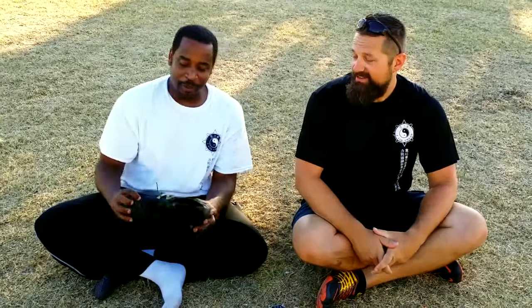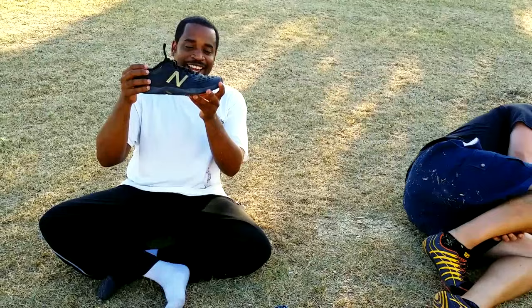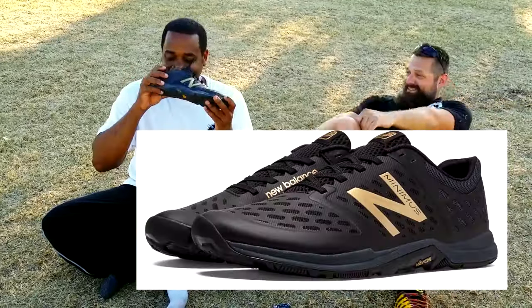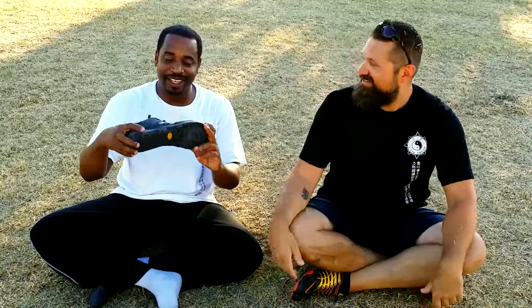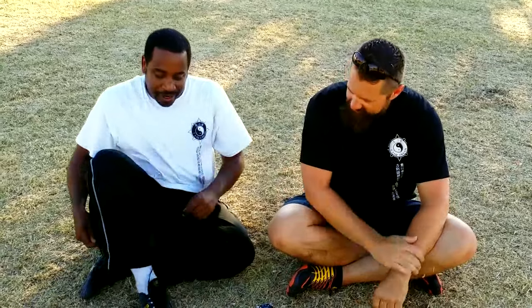Alright, thanks Ash. Well, you might want to cover your nose. This is the latest pair of New Balance Minimus — I actually got these as a birthday present for myself. Initially when I first got them, I didn't like them, and that was because I was coming from the old New Balance Minimus, I think it's the MX-20 model.